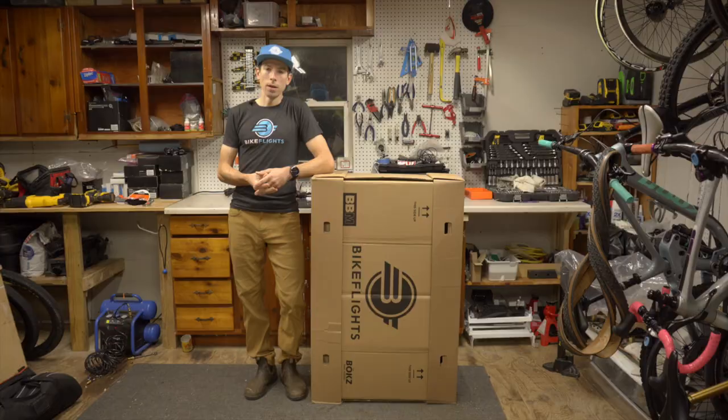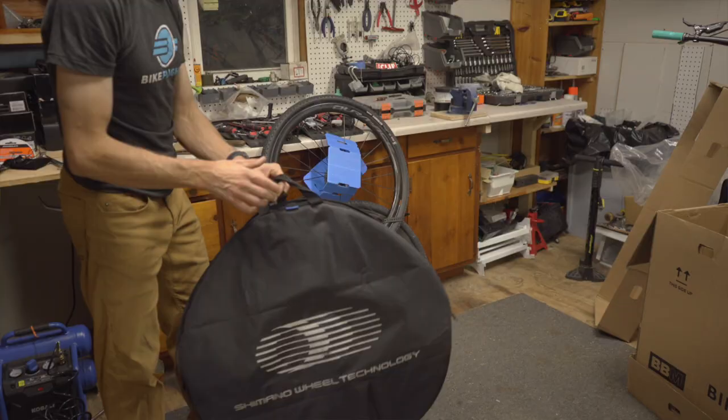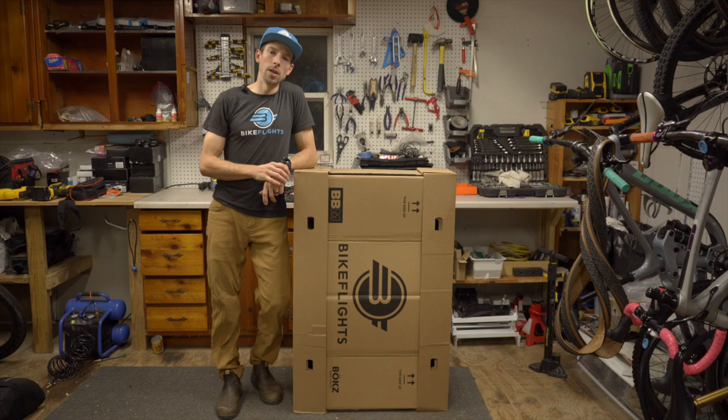Next, you'll want to ensure proper padding so the wheels don't damage each other. Wrap them in a towel or use wheel bags. In my opinion, wheel bags are the simplest and easiest way to protect wheels. No matter what padding you choose, make sure you are still protecting your axles.